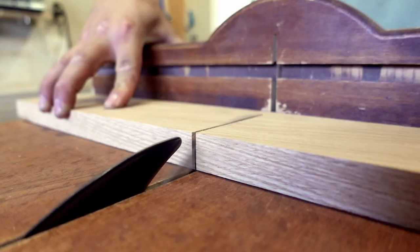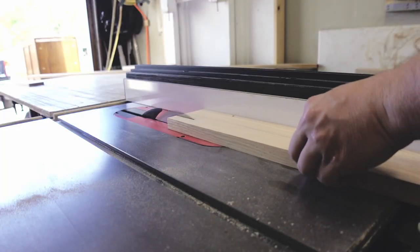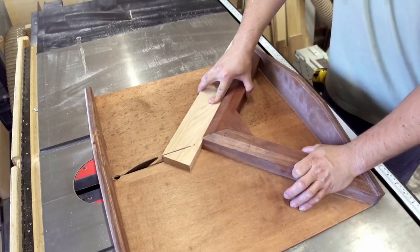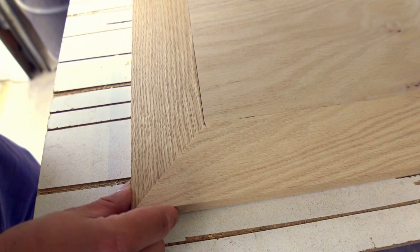I can begin the base panel that will hold the weight of the cabinets. The panel is 3 quarter plywood veneered with red oak, and framed with an outer edge of solid oak. The outside corners are mitered, then the whole thing is dominoed together.